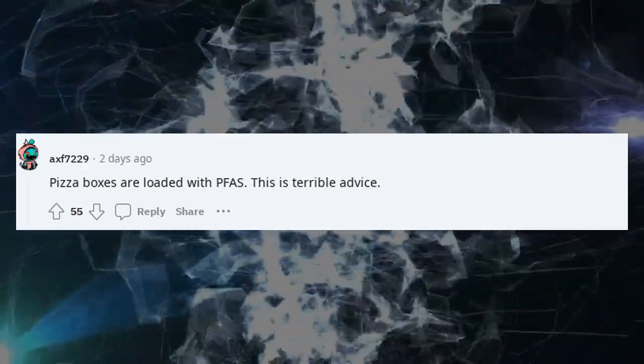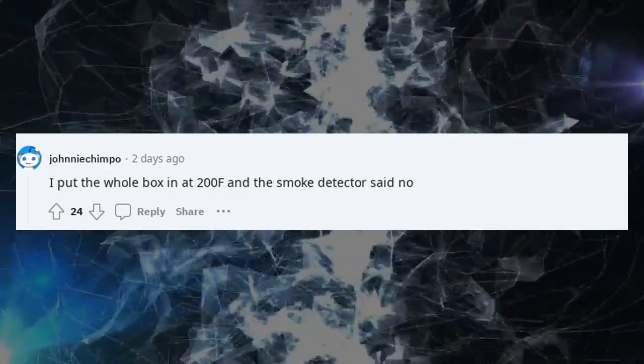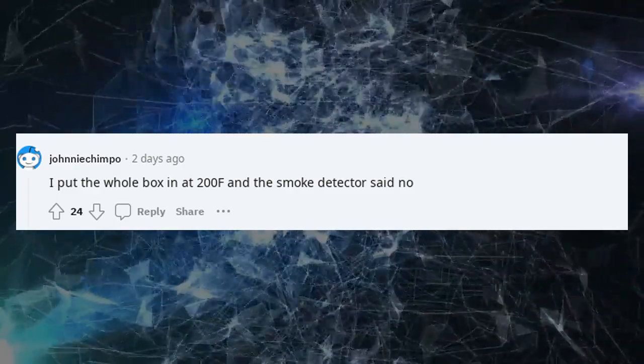Pizza boxes are loaded with PFAS. This is terrible advice. I put the whole box in at 200°F and the smoke detector said no.